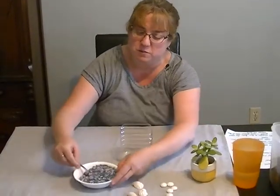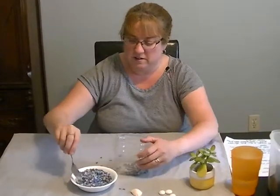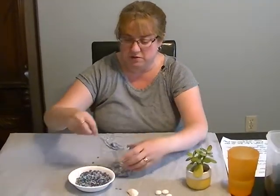First of all, I want to put some rocks in the bottom — and you can get messy because this is going to be messy. I put rocks in the bottom first; this will help with the drainage when you water your plants.